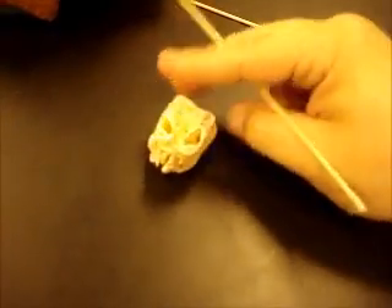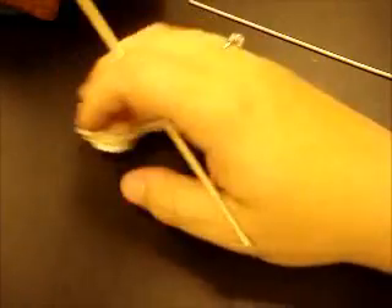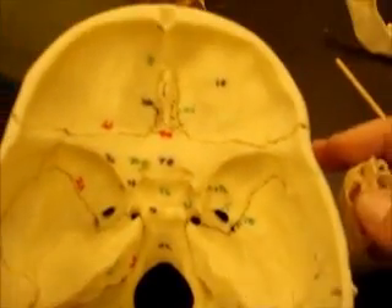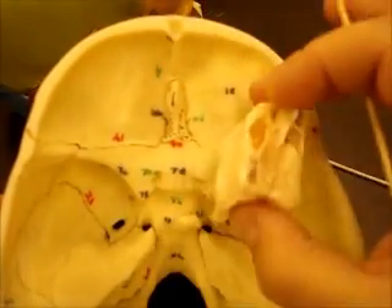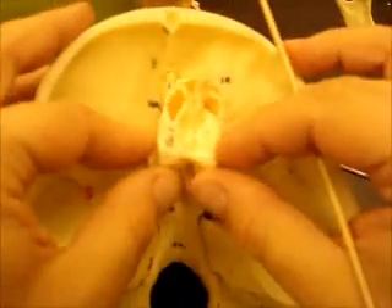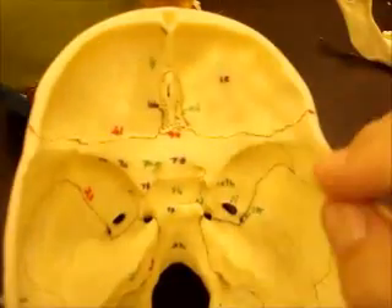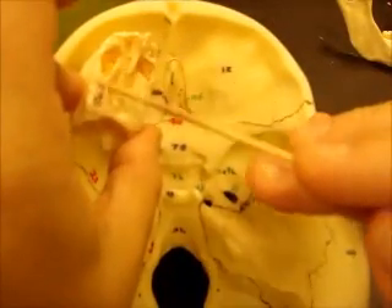Okay, now we're going to do the ethmoid bone. The ethmoid bone is kind of weird — it just looks like a strange little bone. The way it sits in the skull is underneath the frontal bone and back a little bit. It would be right here, although it'd have to be inside the skull more. You can see part of the ethmoid here — just this little portion right up on top.